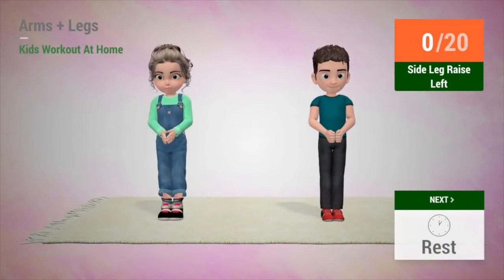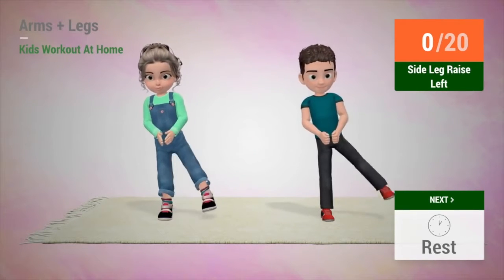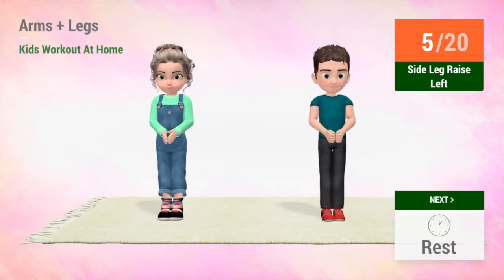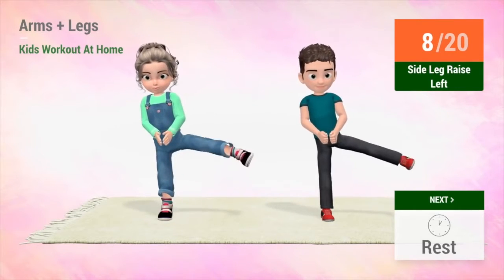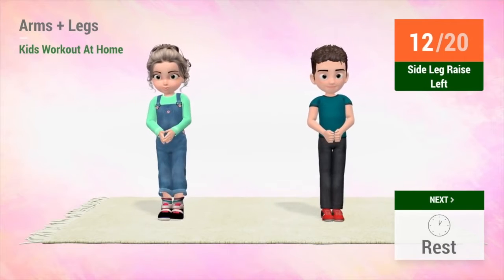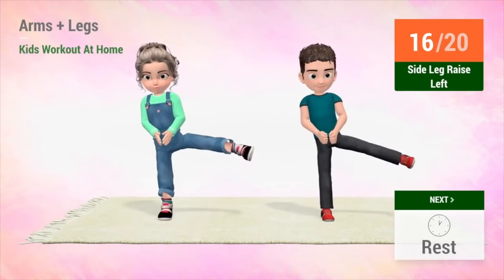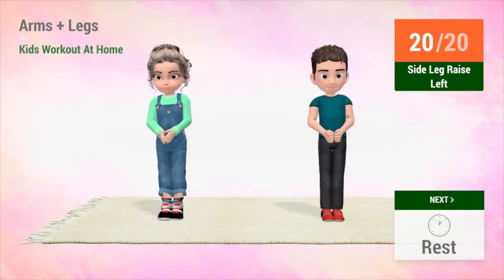Up next, side leg raises. In 5, 4, 3, 2, 1, go! 1, 2, 3, 4, 5, 6, 7, 8, 9, 10, 11, 12, 13, 14, 15, 16, 17, 18, 19, 20. Rest time.